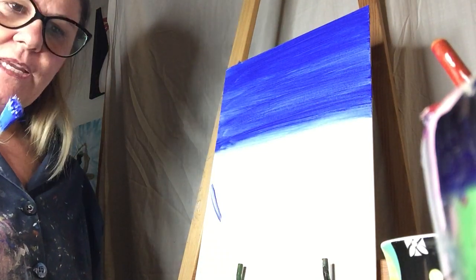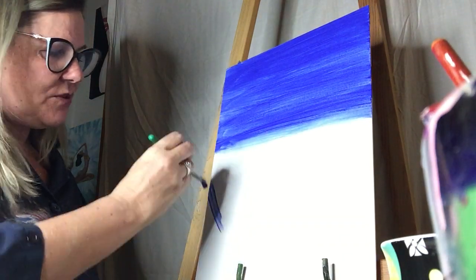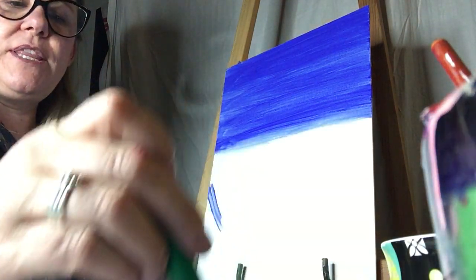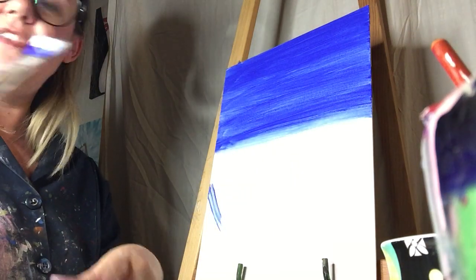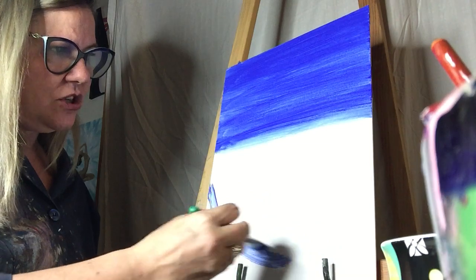Do we rinse the brush before using the new color? Nope, you don't have to. Just put the blue and the white on there — you don't even have to mix it together, just get both colors on the brush. We're going to draw a U shape.